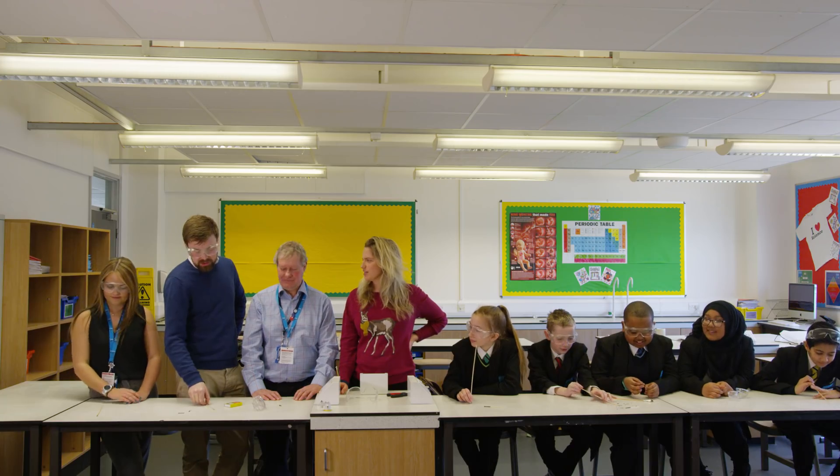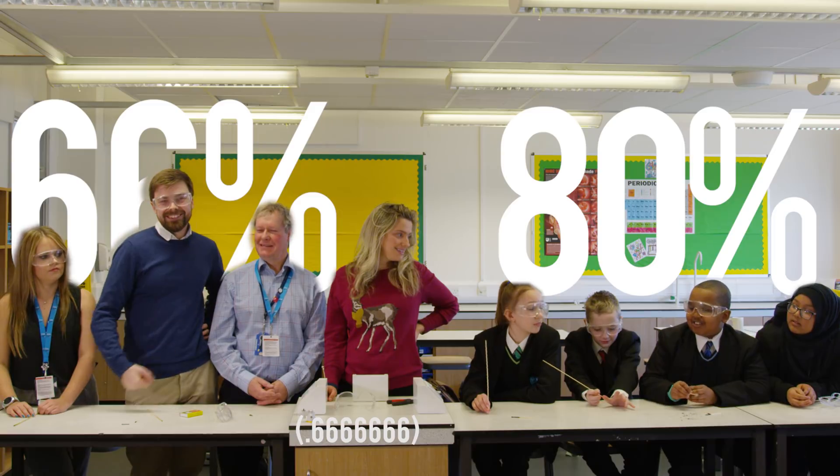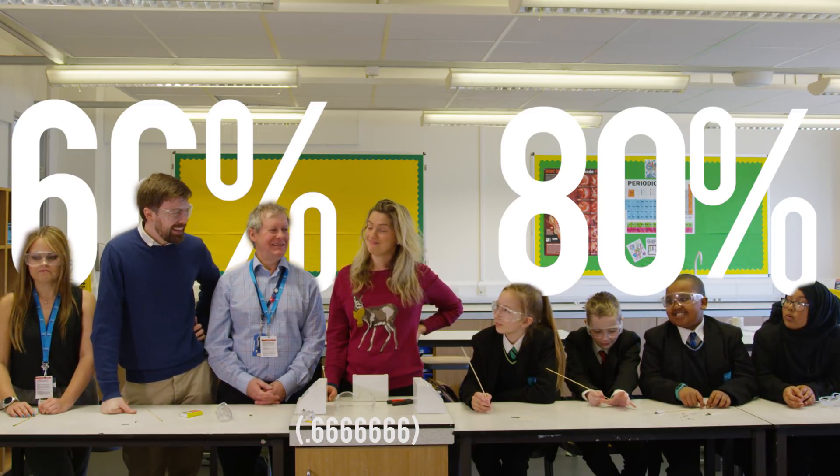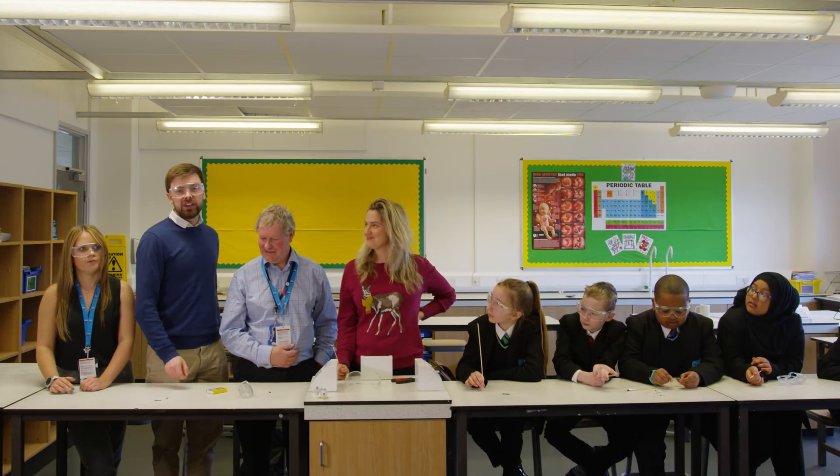All right, so again, Rolls-Royce has done really, really well. We got 80% and they got 66% — 66% recurring — so we won. It's a quick match. We won anyway. We'll go fire bigger rockets outside now. I think that'll be way more fun.